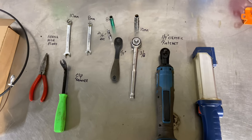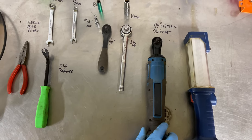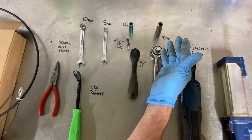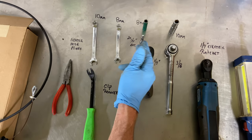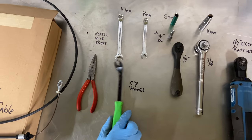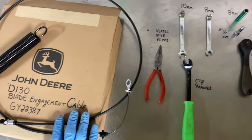So tools we need today, from right to left: definitely going to need a flashlight. I use the electric quarter inch ratchet — you can use a three-eighths ratchet or quarter inch ratchet. We're going to need a 10 millimeter socket, a quarter inch extension, an eight millimeter socket, an eight millimeter wrench, a 10 millimeter wrench, the clip fastener remover tool, a new pair of needle nose pliers, and over here we have the cable itself.